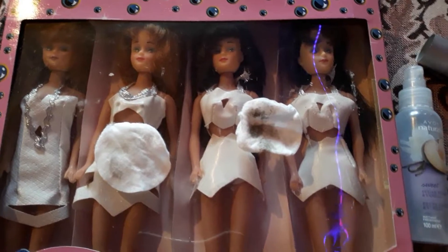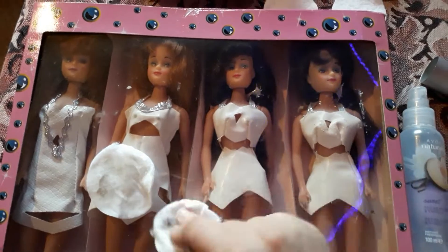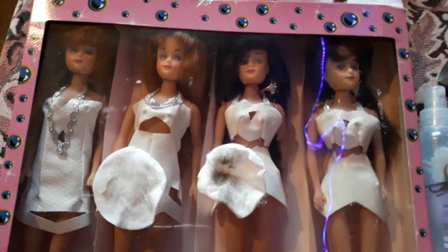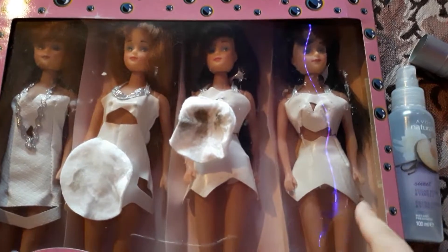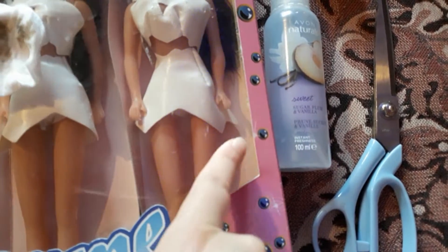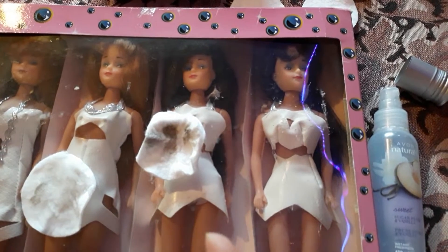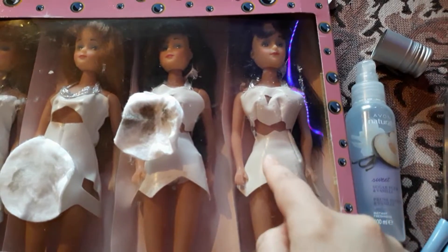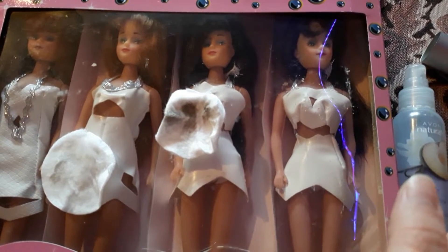I decided that I'm just gonna sit here on the couch and chill and take them out of the box one by one and help them out. So this is the first step — some alcohol on a cotton pad and I wiped the outside of the box. You can see that the box is falling apart so I'm gonna have to do some reassembling. Next, after the outside of the box is somewhat clean, I will slide them out of the box and show them to you.